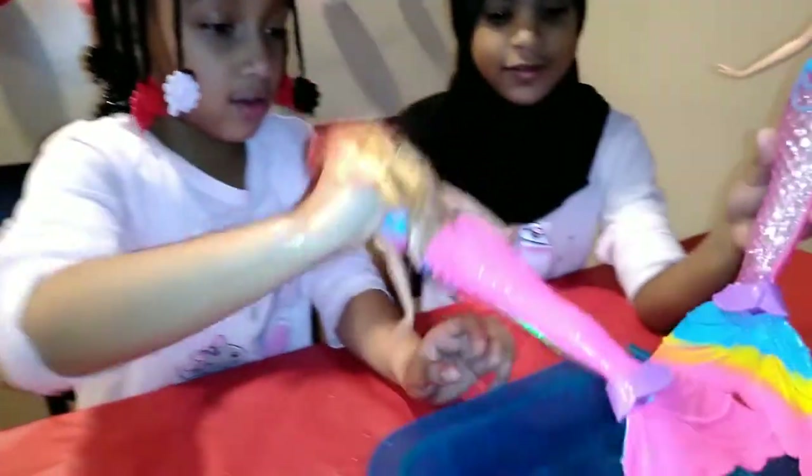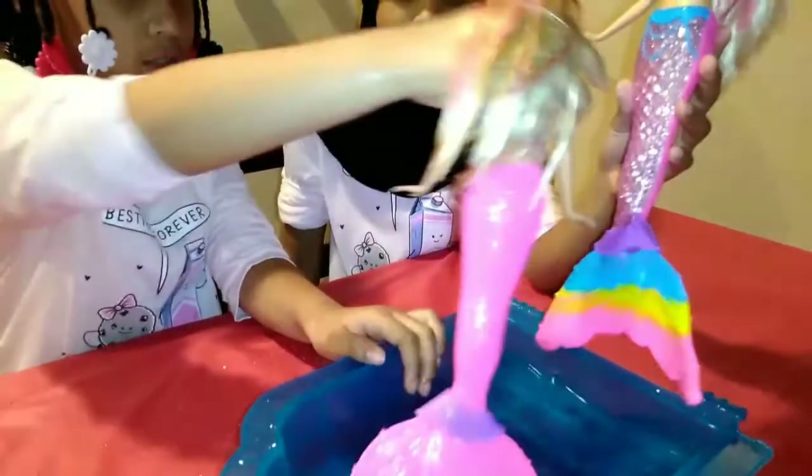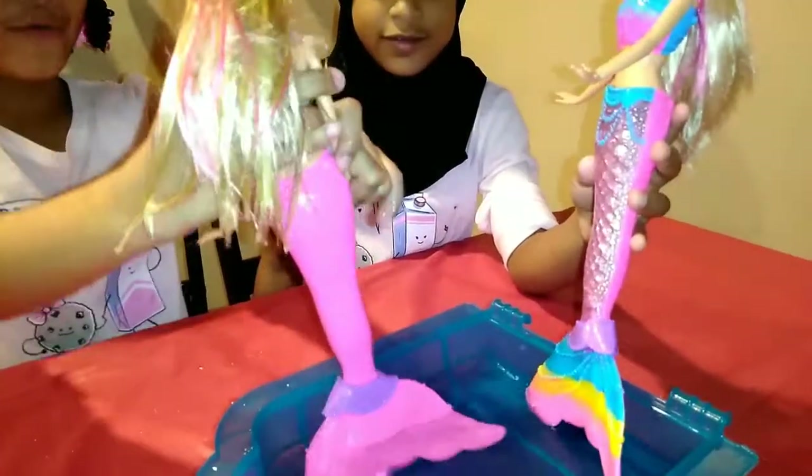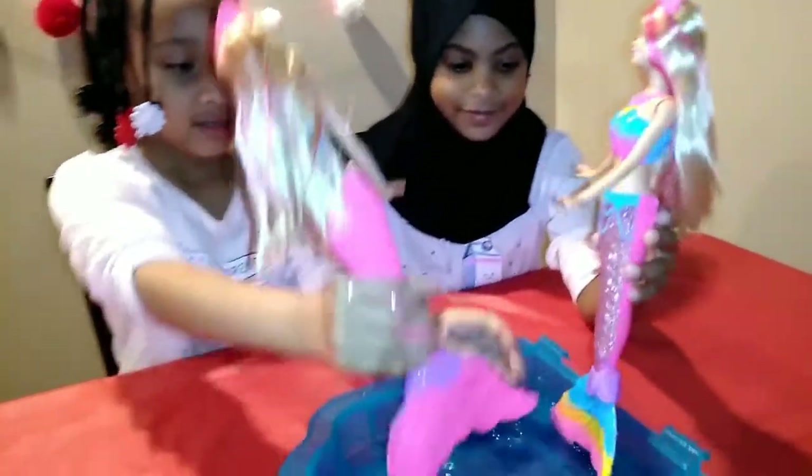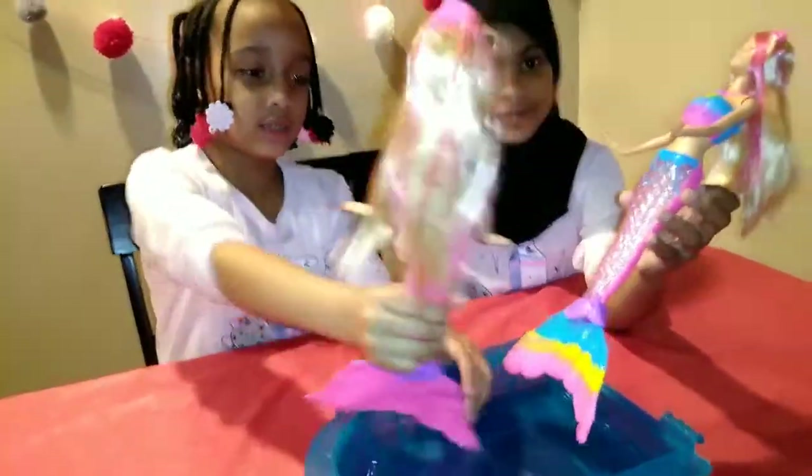And I like how her colors change — how it stops so fast and you don't even have to do anything! All right, so it looks like you girls really like it. Well, I hope you girls enjoy playing with them.